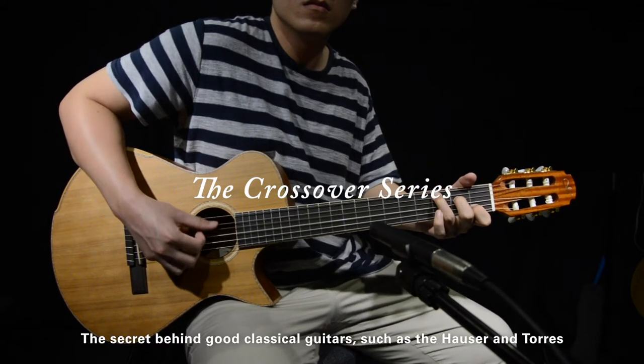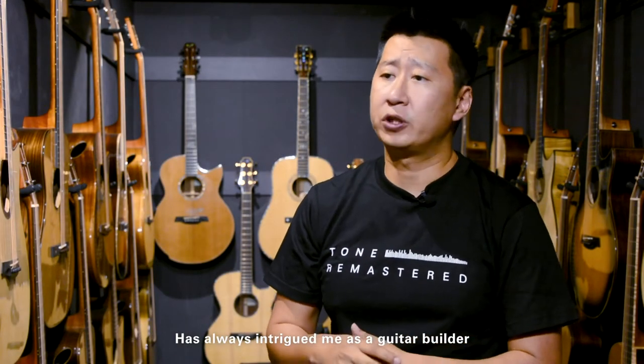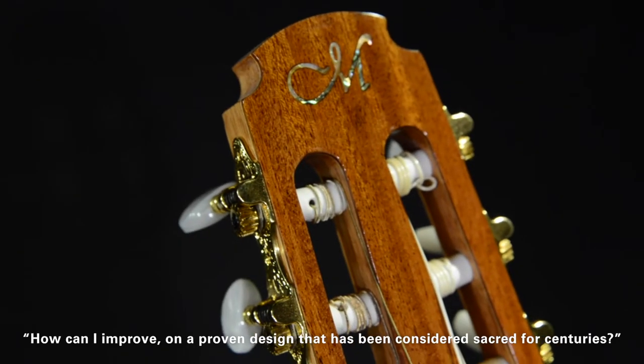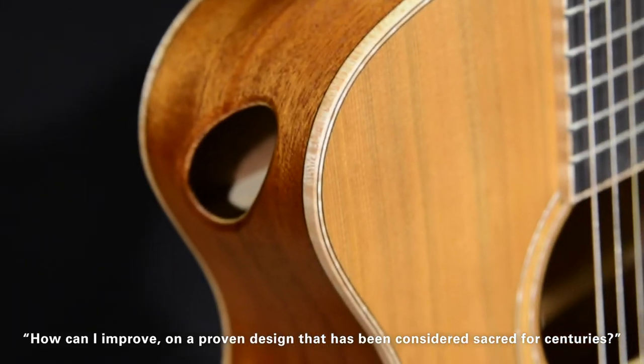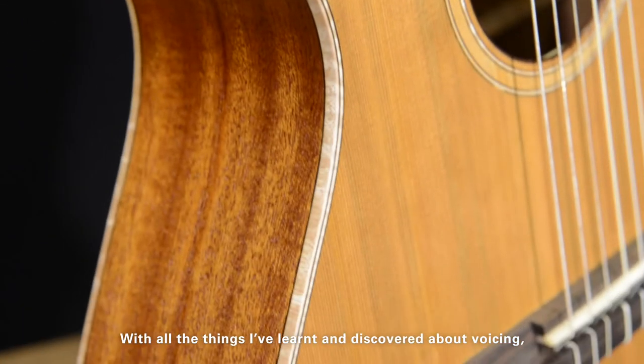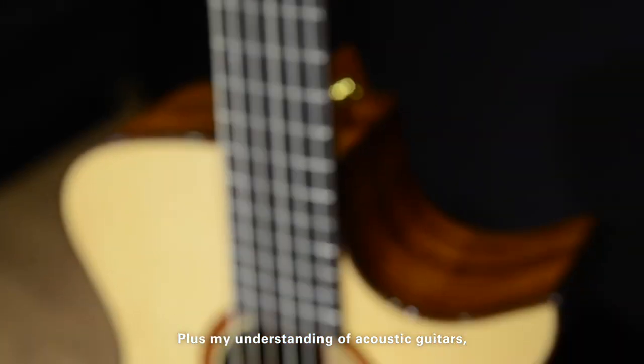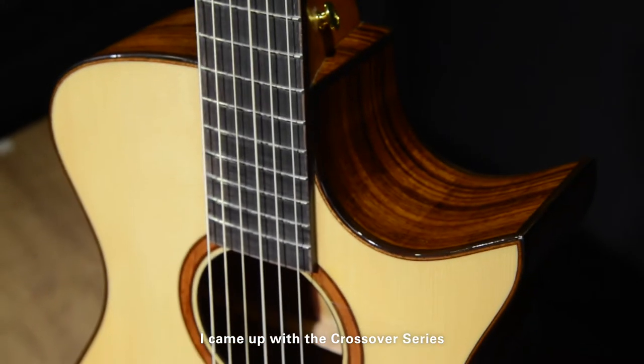The secret behind good classical guitars such as the Hauser and Torres has always intrigued me as a guitar builder. I always ask myself how can I improve on a proven design which has been considered sacred for centuries. With all the things I learned and discovered about voicing plus my understanding of acoustic guitars, I came up with the crossover series.